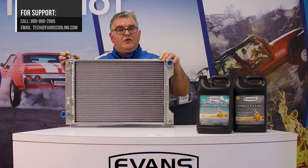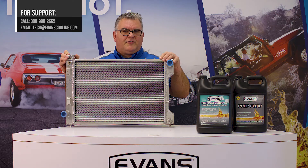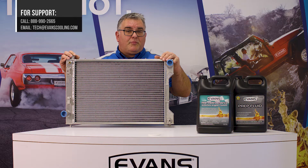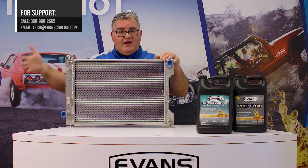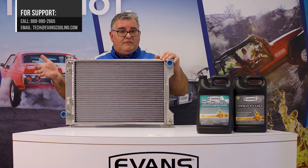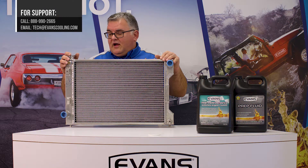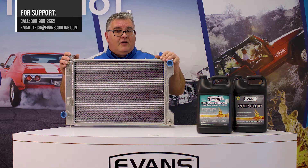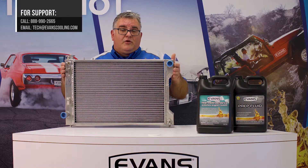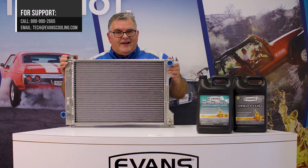In this scenario, if you wanted to, you could put a 7 psi cap here instead of a typical 13 to 16. No great change in system operation if you do that. You still want to maintain an overflow or a recovery bottle to catch any coolant that might go out the cap, but generally there'd be very little activity — especially with Evans, because we don't have hardly any pressure in the system from steam vapor. You can expect that the coolant fill level will remain very stable, very consistent, and you could basically fill and forget it.